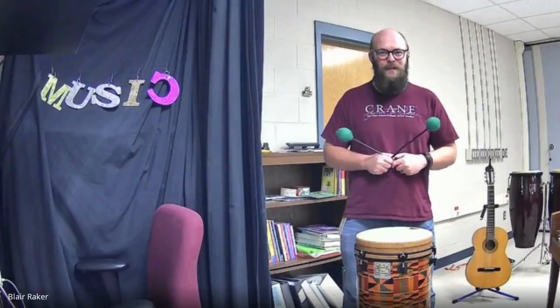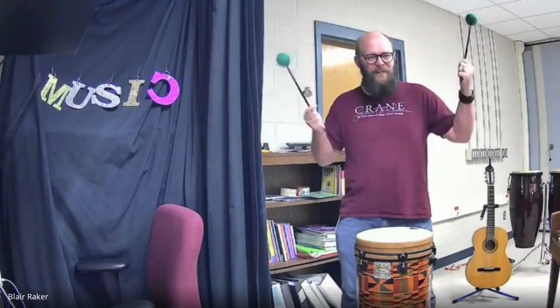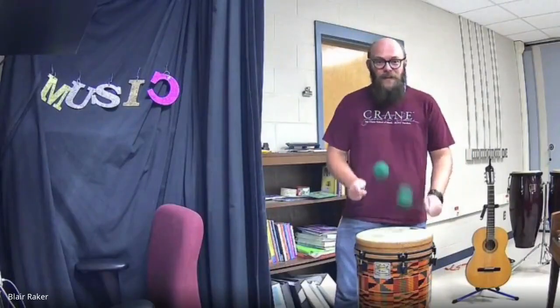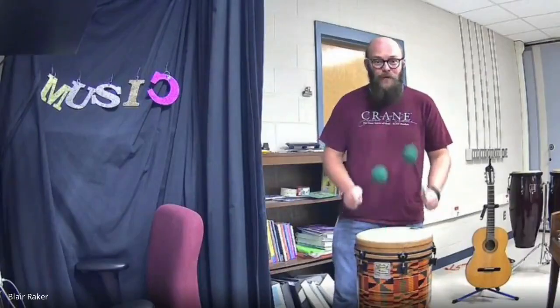Now let's go back to singing and playing, and I want to speed it up even more. Do you think we can do it? I think we can. What's the worst that can happen? You make a mistake and you move on — you learn from it. One and two and here we go. Twinkle, twinkle, little star. How I wonder what you are. Up above the world so high, like a diamond in the sky. Twinkle, twinkle, little star, how I wonder what you are. Woo — that was pretty fast!